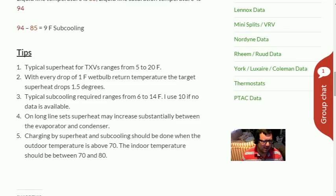Tip four: on a long line set, superheat may increase substantially between the evaporator and condenser. If you have a 100-foot line set and you're measuring superheat outside at 25 degrees with a TXV, don't immediately assume something's wrong. Go back to the evaporator — you'll likely find a lower, correct superheat there, because that's where the TXV bulb is sensing temperature. On residential installs you don't need to do this every time, but on long line sets it's worth checking.